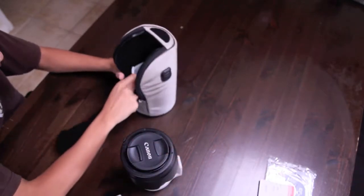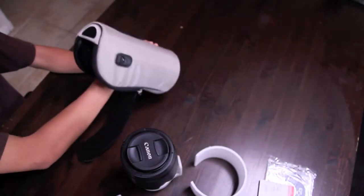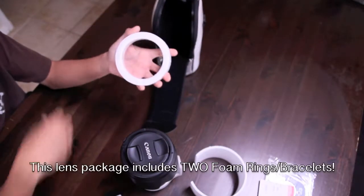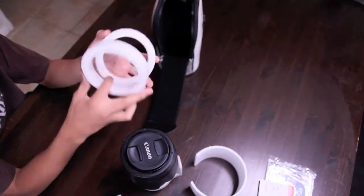So what else do we have in here? We have more foam for your likeness. And looky here — another foam ring. So if you are planning on doing something for your special someone on Valentine's Day, foam rings.